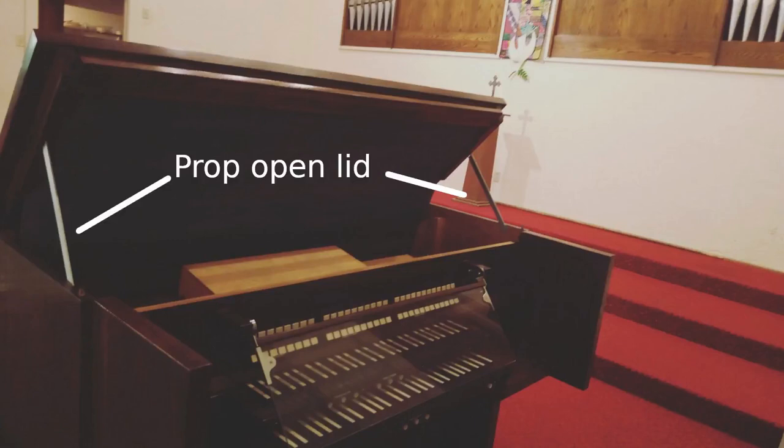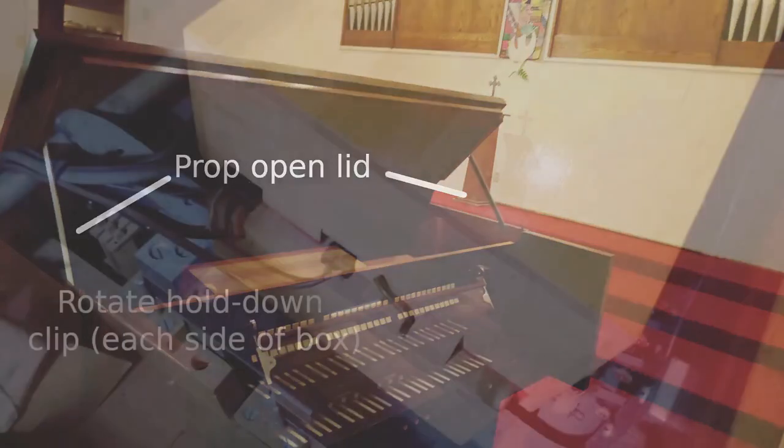To start the process, open the console roll top, then grasp the front edge of the lid and lift it to about a 45 degree angle, securing it with the two aluminum props inside both sides of the console.